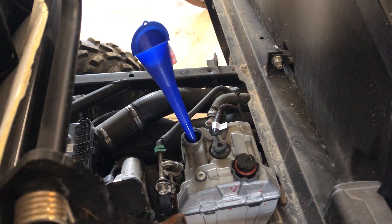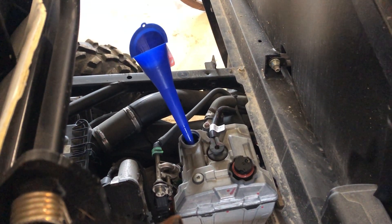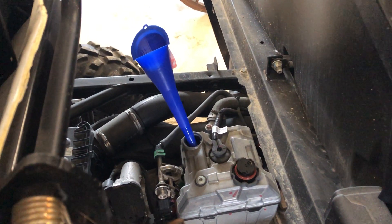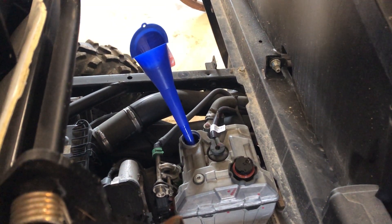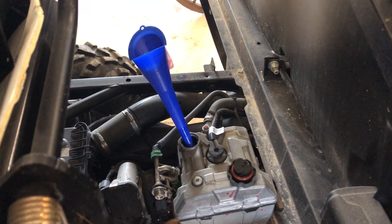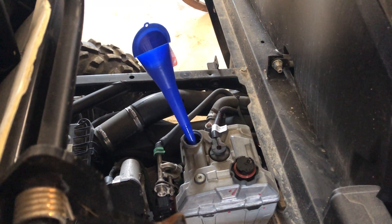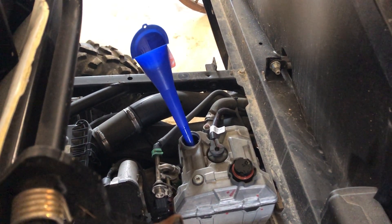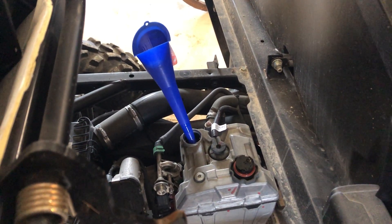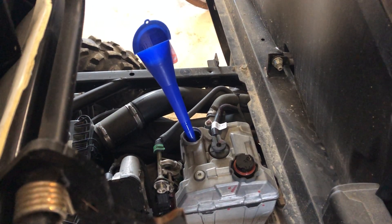On this machine you have enough room to dump the two-liter directly into the fill hole — you don't even need a secondary funnel. I had a funnel because I used it on another machine yesterday and knew it was clean, so I chose to use it, but you don't have to. It's a quick trick so you don't have to do a lot of measuring other than the first time you set your bottle system up.